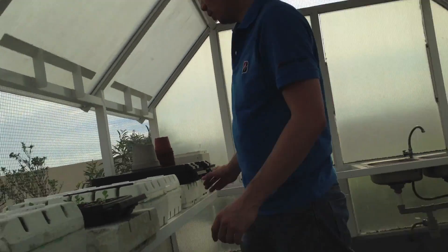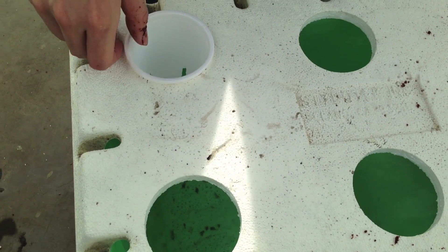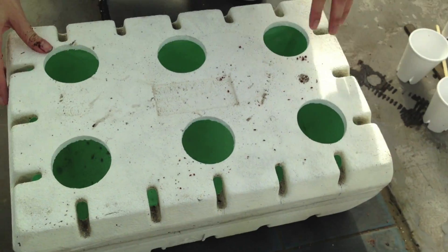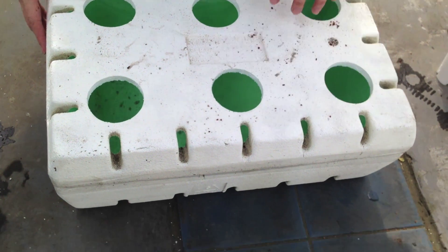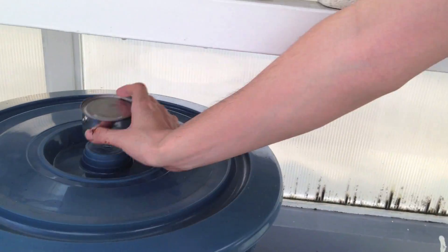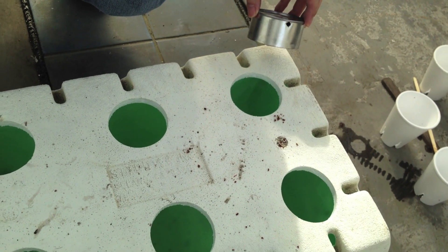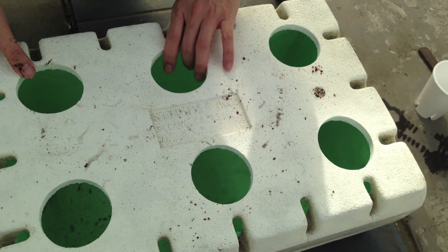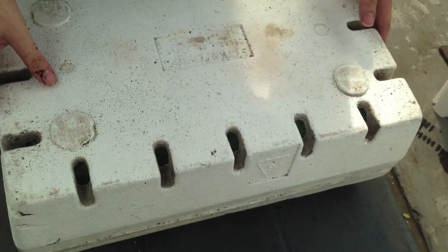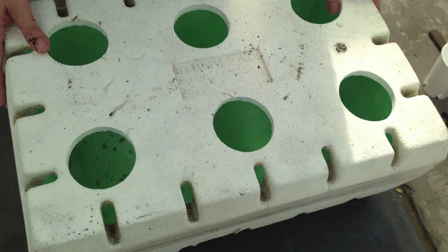What we will do now is use a styrofoam box from a grape vendor. I put some holes in it — in a styrofoam box you can have approximately 6 holes. I used a can to punch the holes. And then I put some plastic inside — it is a garbage bag plastic. The purpose of that is so that the water and solution inside won't spill off.